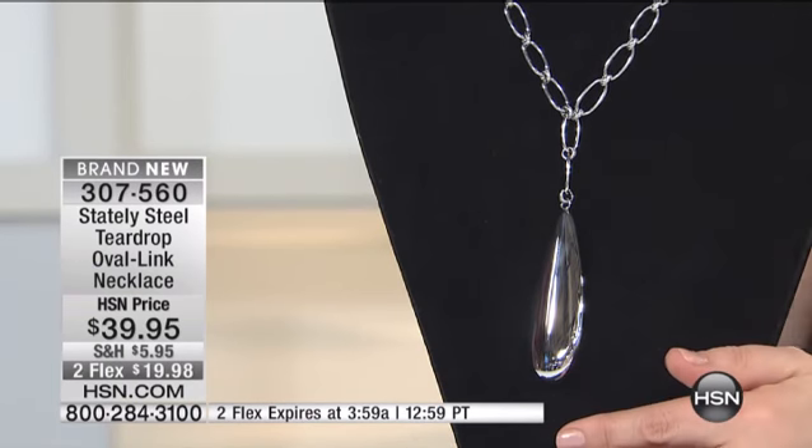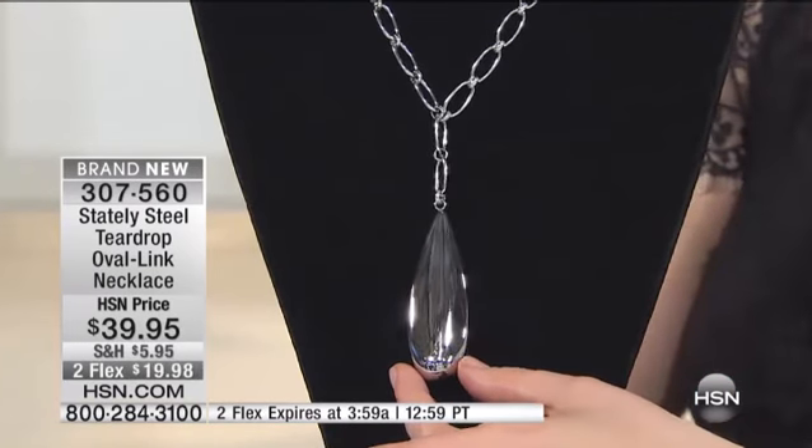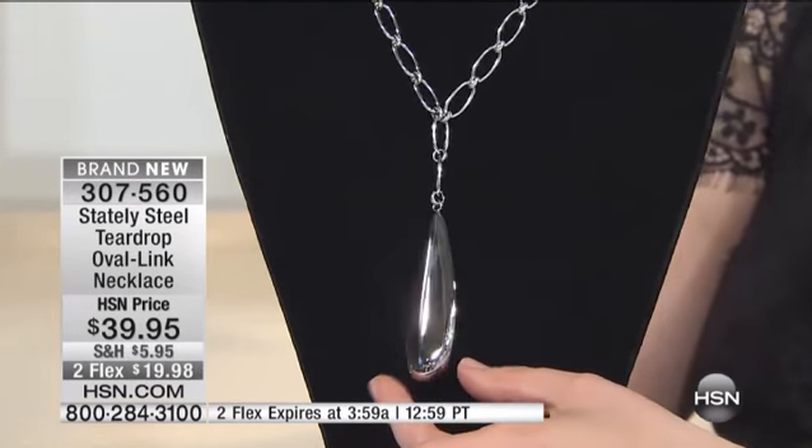We've broken it down for two flexible payments for this hour only — so just about 42, 43 minutes for you to take advantage of those two flex. That expires at 3:59.